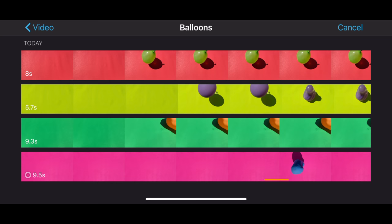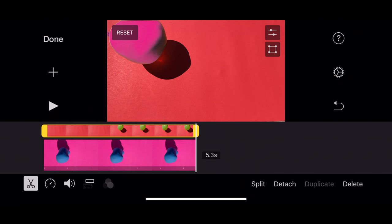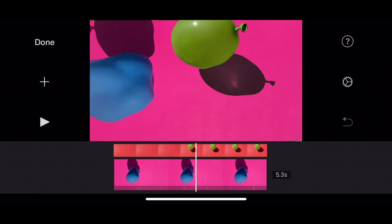If you want to get really crazy, take the footage and import it into iMovie on your iPhone. Use the green screen and blue screen feature to stack the video so you can have balloons bouncing on top of balloons. It says green screen, but you can use any color — I'm using pink.